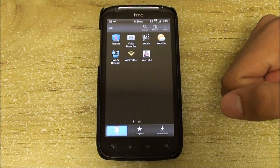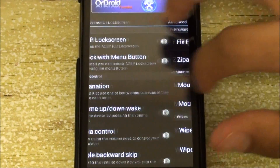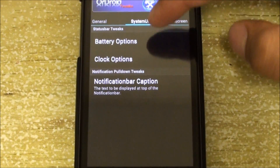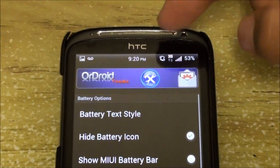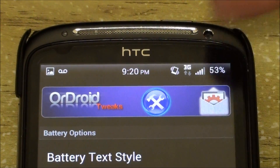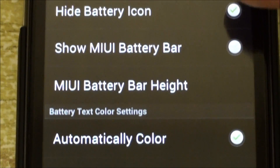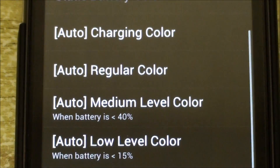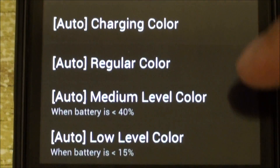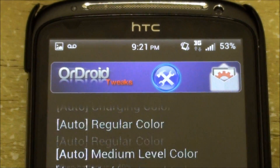A very cool feature added in this version is Ordroid Tweaks, where you have the option of battery options. You could remove the battery bar — I took mine off and put a percentage instead. You have the option of adding the MIUI battery bar, and you could also change the colors. So as your battery gets lower, the color changes at medium battery level. All of this is tweakable.